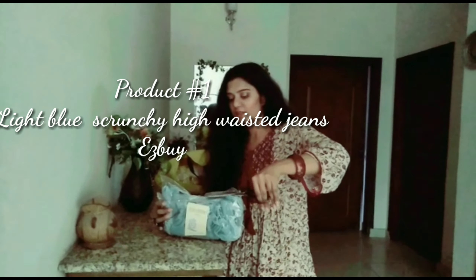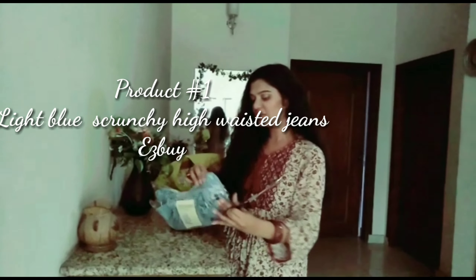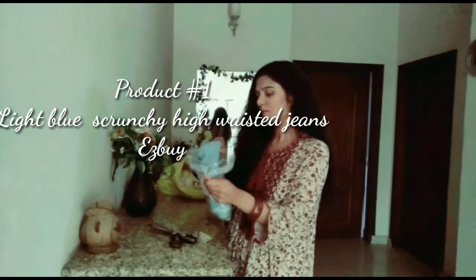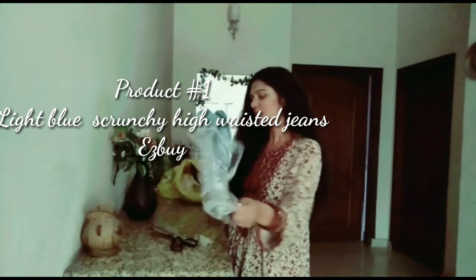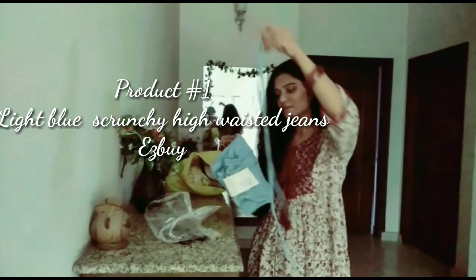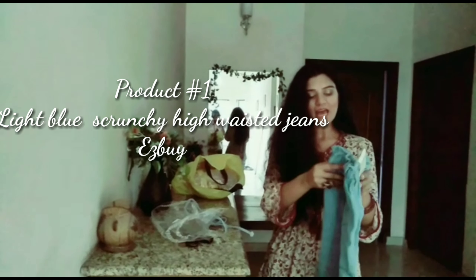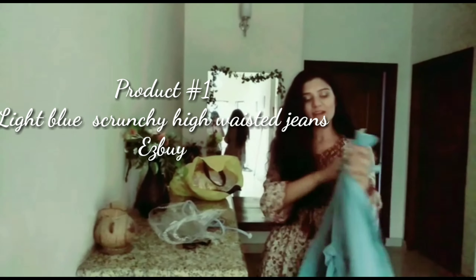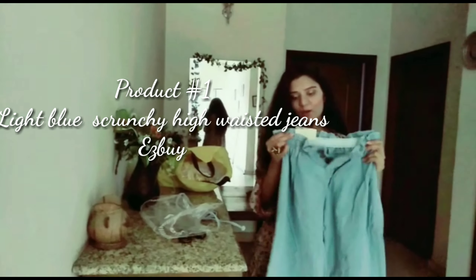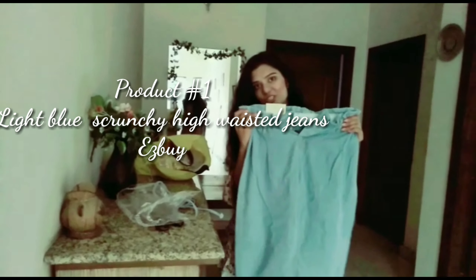This is a high-waisted light blue jeans. This is its belt — it has a jean belt. I don't have this type of jeans in my entire collection. So it's a light blue jean with a scrunchy high waist, which is going to add an extra detail to these jeans.